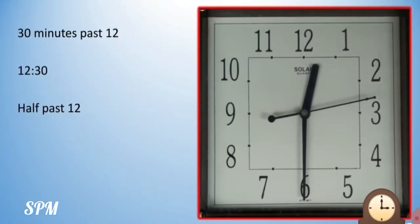Now our minute hand has come further to number 6. Now children, look at the hour hand — it has shifted to the right, moving towards number 1, because we are slowly going to complete one hour. We have completed half an hour — that is half past 12. The first quarter was between 12 and 3, the next quarter between 3 and 6, so quarter plus quarter is half. So we read this time as half past 12 or 30 minutes past 12. 5 sixes are 30.